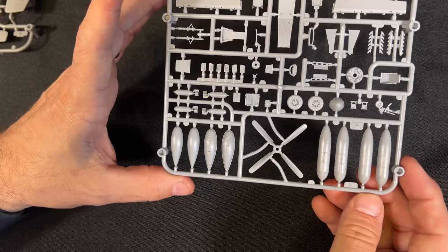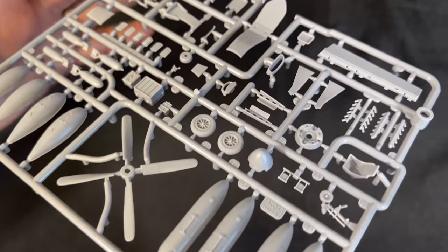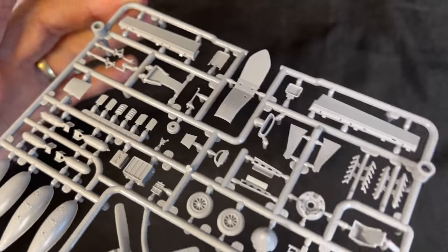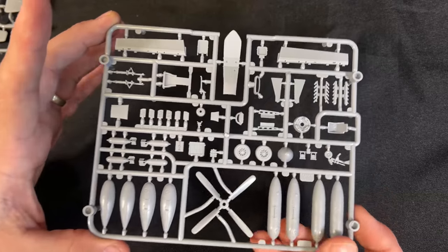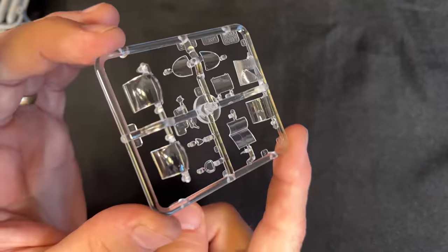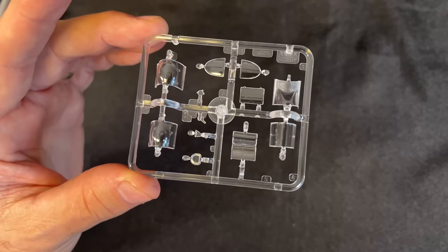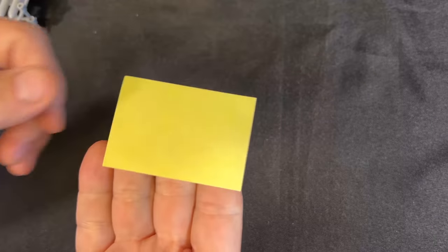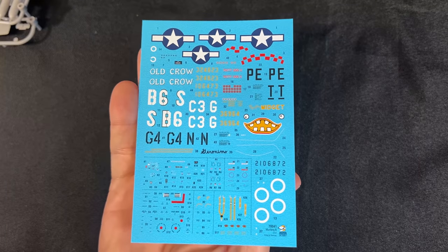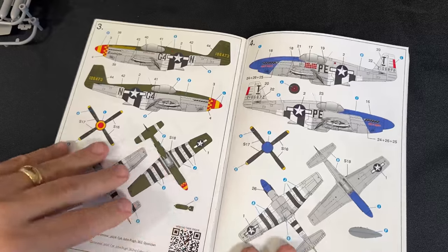You also get this sprue which has our prop, as well as some drop tanks, some bombs, and some other accessories. And for plastic-wise, here are the clear canopies - those look really nice too. Just like the P-39, you get a masking sheet. And here is what the decals look like for that kit.